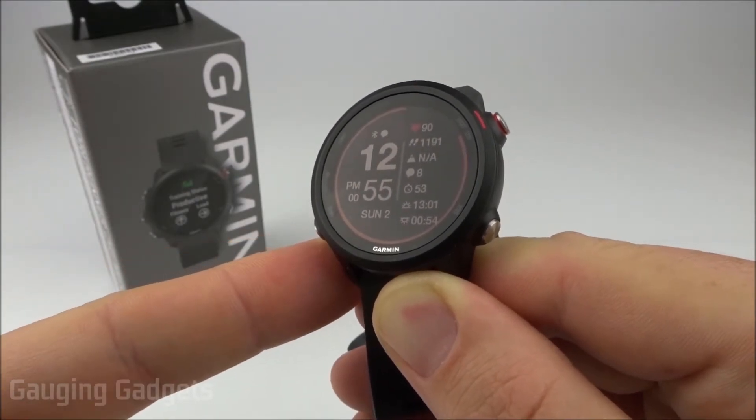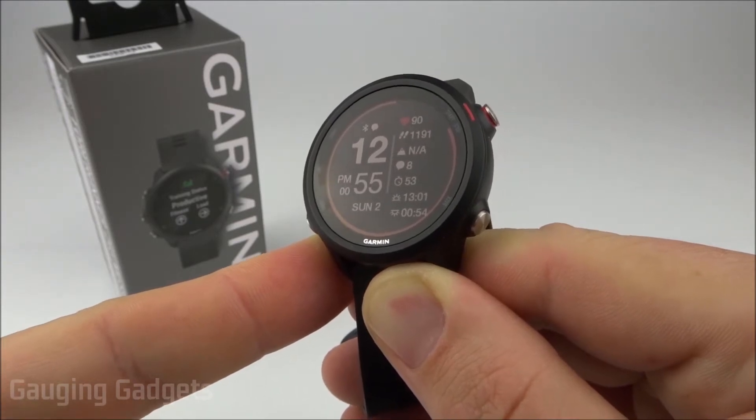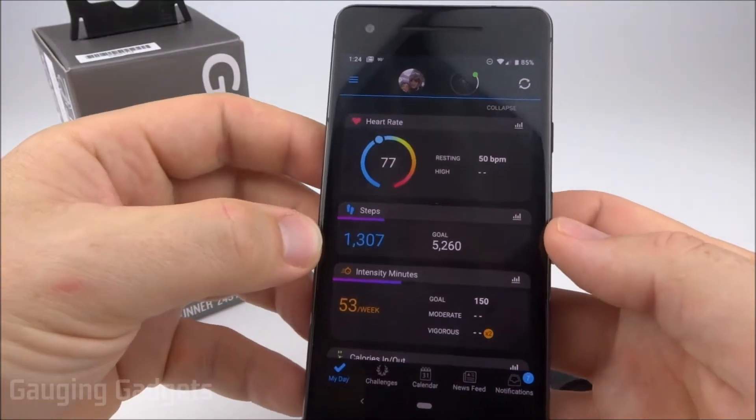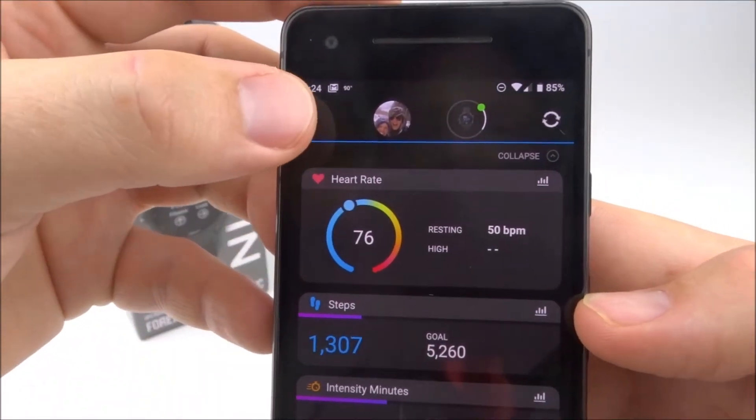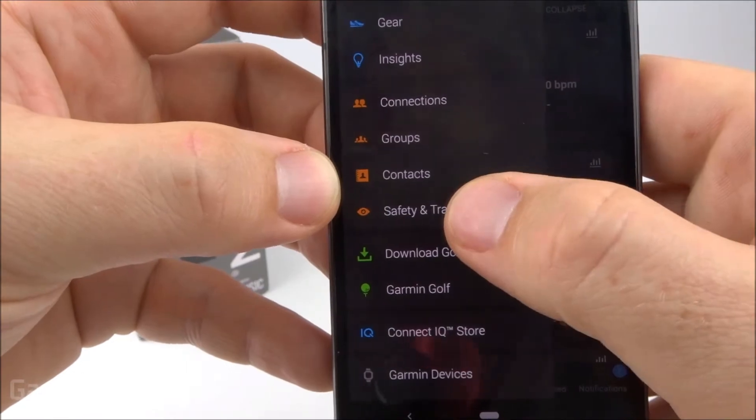All of this is set up via the Garmin Connect app, so we'll first need to get out our phones and make sure that we have the Garmin Connect app installed. Once you're in the app, open the menu by selecting the three lines in the top left, then scroll down and select Safety/Tracking.